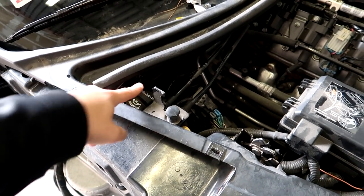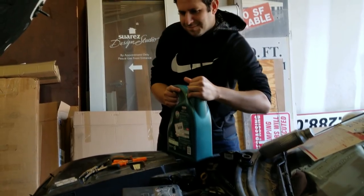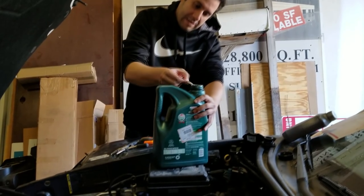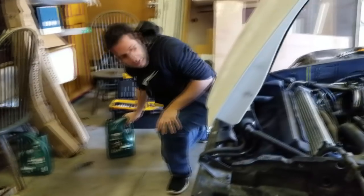Oh yeah, I almost forgot — we've got to fill the oil in this car. That would have been a disaster. You get everything ready to go and then forget to fill the oil. It's cold out here, and trying to turn that cap all the way we had to heat it up a little bit with the heat gun to get it going. Alright, we're ready to go — let's try and start this car now.